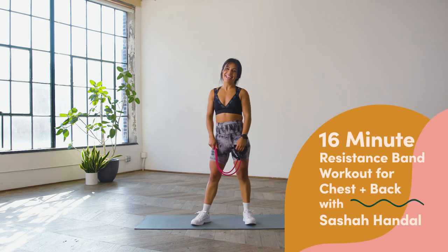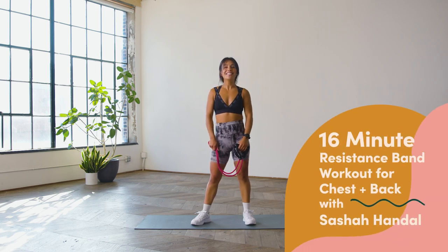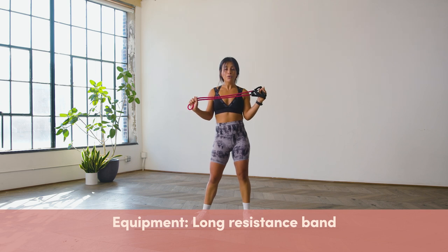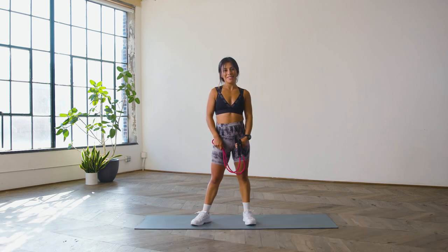Hello, I'm Sasha Handel and I'm a trainer in New York City. This is Good Moves with Well and Good. Today we'll be going through a chest and back workout utilizing a long resistance band, utilizing a push and pull movement pattern so that you're alternating both your back and your chest as we go through this sequence.